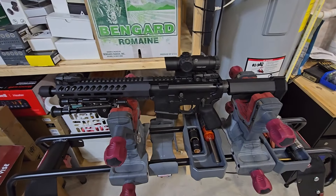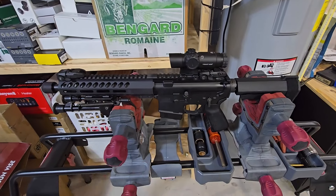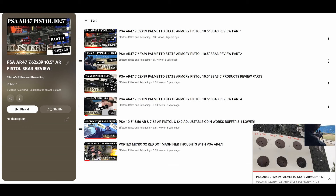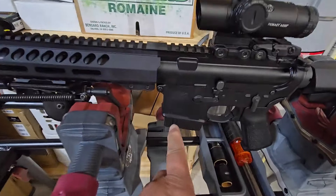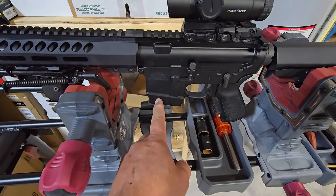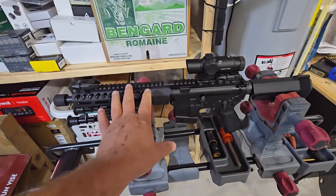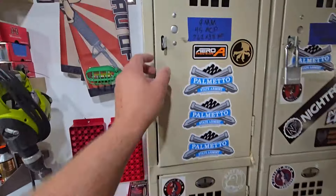This will be part one of reloading for my 7.62x39 PSA Gen 1 — the old PSA KS-47, AR-47, whatever you want to call it, that shoots 7.62x39. Running down the 50-yard line, this does not use an AK-47 magazine; it uses a modified AR-15 magazine for 7.62x39. It does have last round bolt hold, which is nice compared to the updated PSA KS-47s.